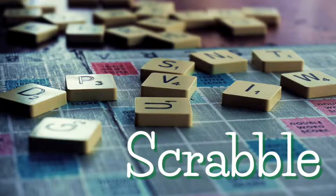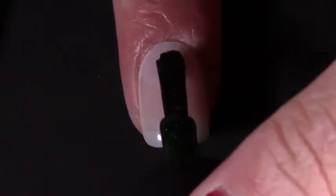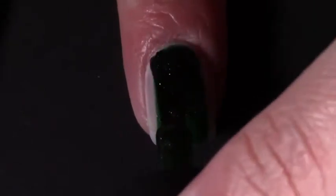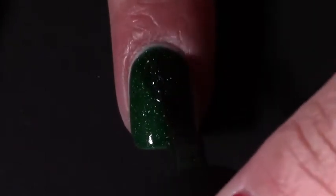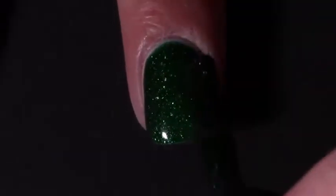The first design I have for you is my Scrabble nails and I love the way these came out. I started off by painting all of my nails with two coats of Kryptonite from Picture Polish, which is a gorgeous dark green with holographic flakies in it.